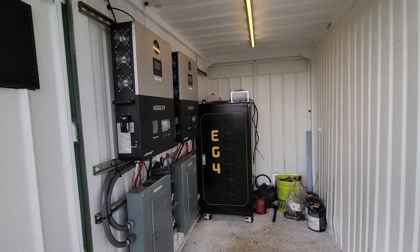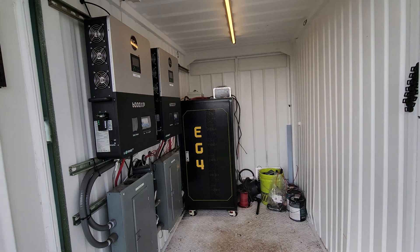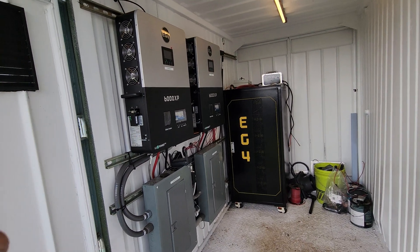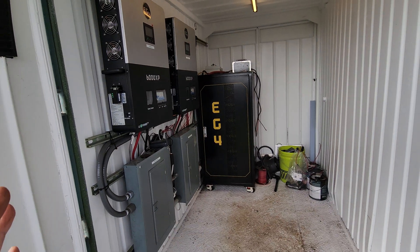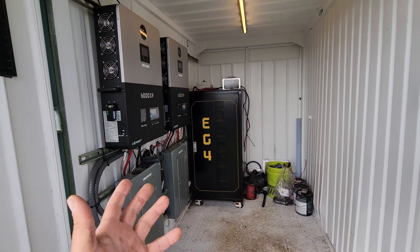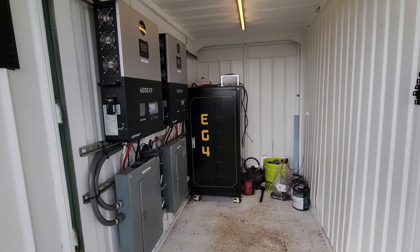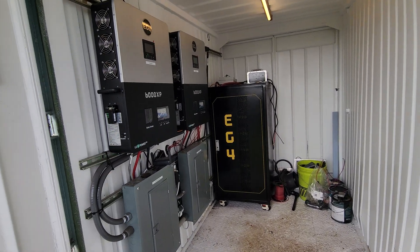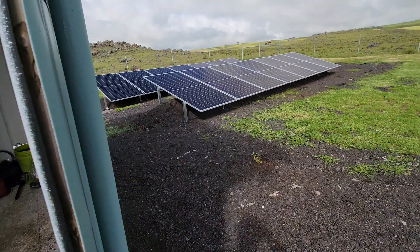Hey everyone, welcome back. Forgive me, it is super windy outside right now. I want to show you guys an update of this off-grid power shed - it's actually an old military container converted into a solar power room. I'll show you guys over here.